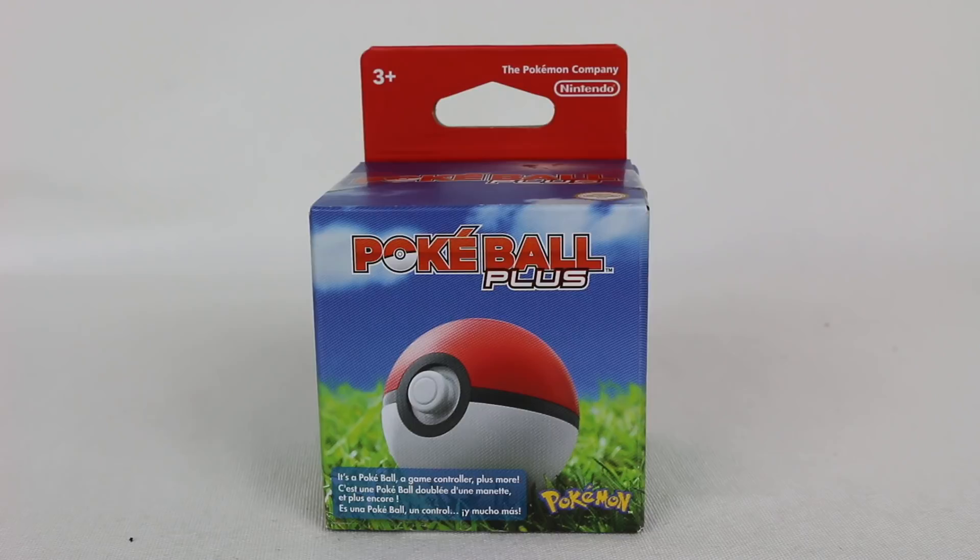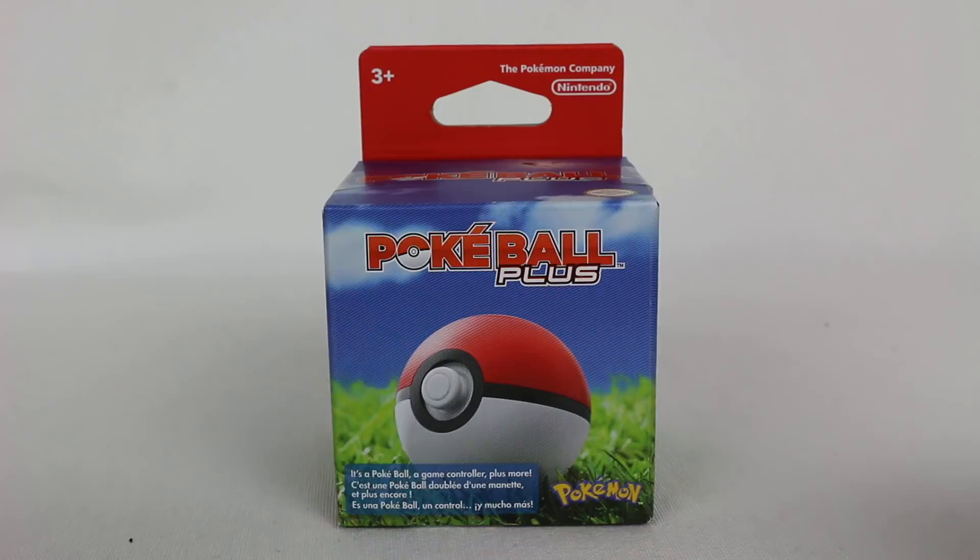Hey everyone, Hasan here. Welcome to the world of HA. Today I have another Nintendo Switch related video for you. This is for Pokemon Let's Go Pikachu and Eevee — we have the brand new Pokeball Plus accessory.